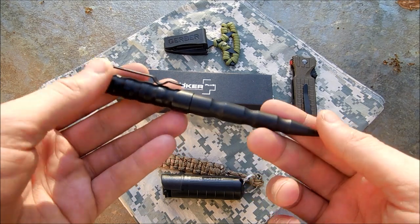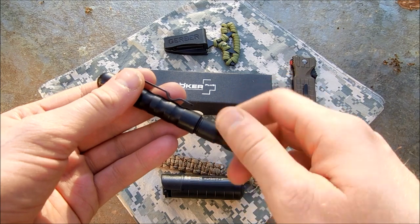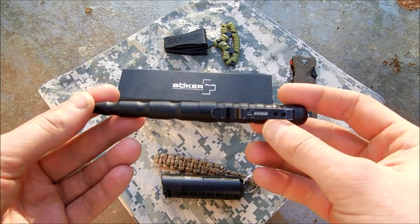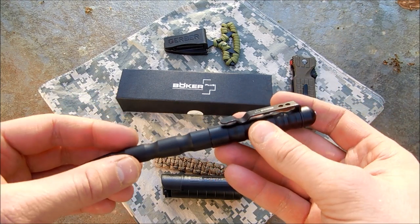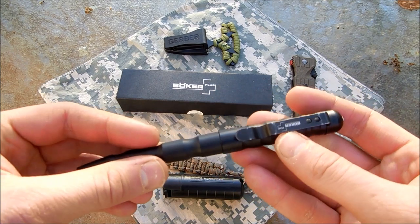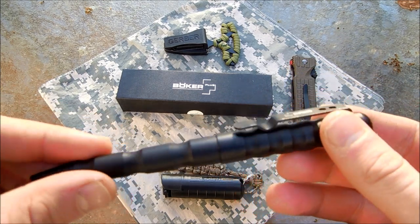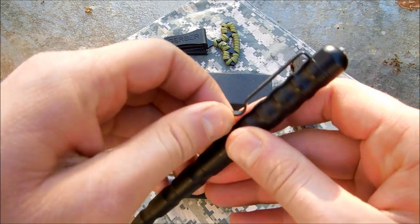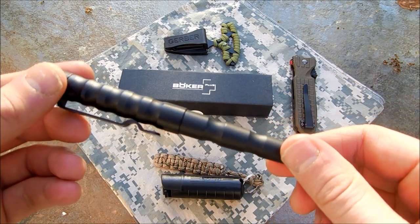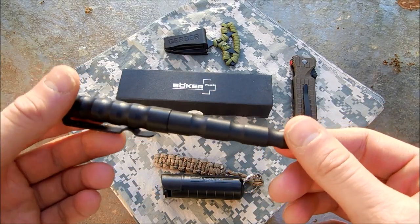Some pens, like the Smith and Wesson tactical pens, are pull-apart and don't require unscrewing, but this is still a pretty good deal. As for specs and features: it's anodized black aluminum, so it's pretty scratch resistant. The pocket clip has taken some wear and tear but is still pretty solid. I've had this for several months, I carry it every day, and it's very lightweight being made out of aluminum.